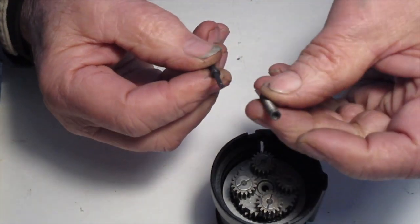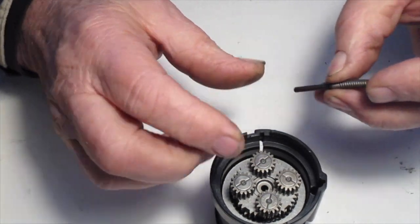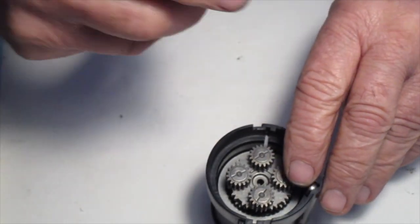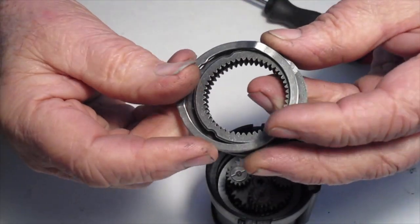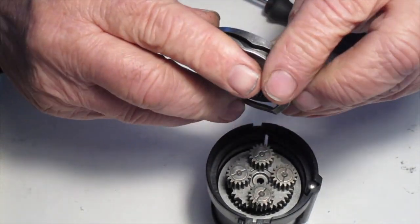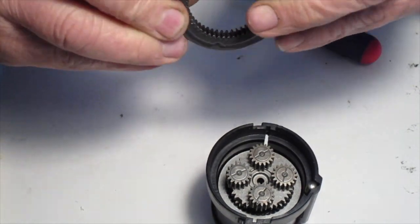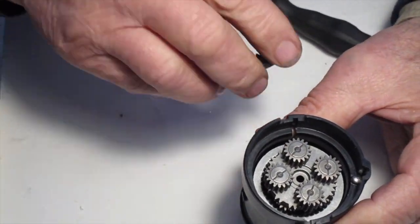Next is the detent pin. The spring goes on the smaller end and the big end goes down. Place the detent pin in place. Then we're going to assemble the hardened race onto the hammer ring, insert that, and rotate it a little bit until it seats all the way down.